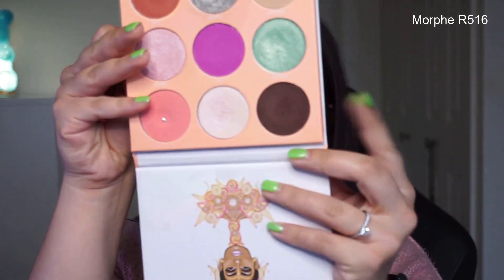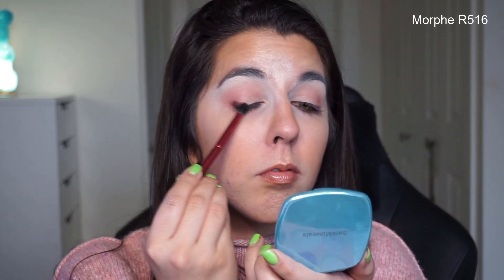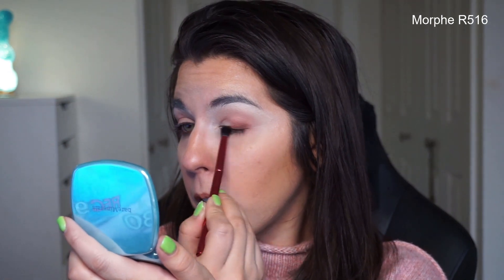So I'm going to take an even smaller domed-type brush and I'm going to pick up Chocolat — that one there — and we're going to dust that into the outer corner of the eye. And then I'm going to take that same brush and go in with Crepes and kind of buff that around.